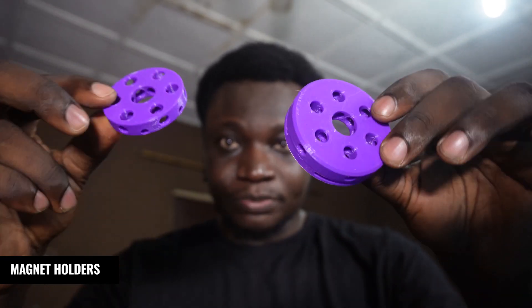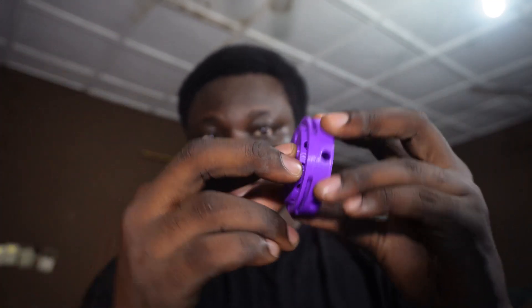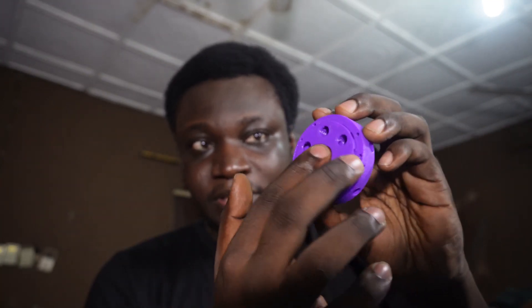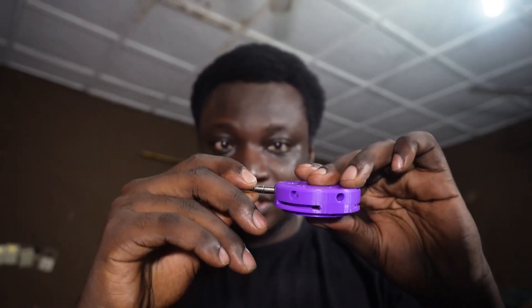The structure does seem to be quite printable, so that's good. And the clearance also seems to be pretty good — it rolls in there pretty well. But as you might have guessed, being the first print, nothing fits. These are the magnets that are supposed to go in here, and the hole is clearly too small.